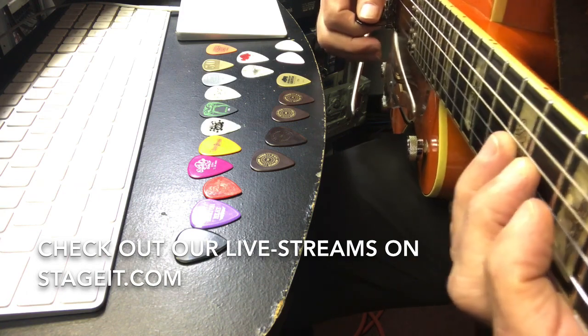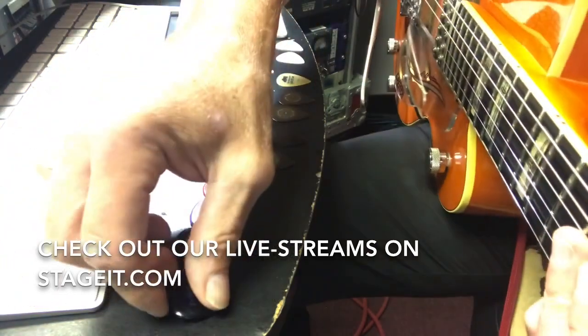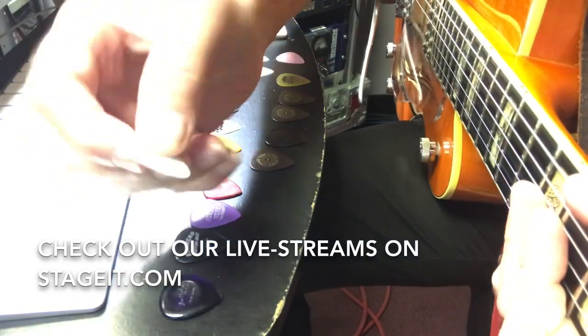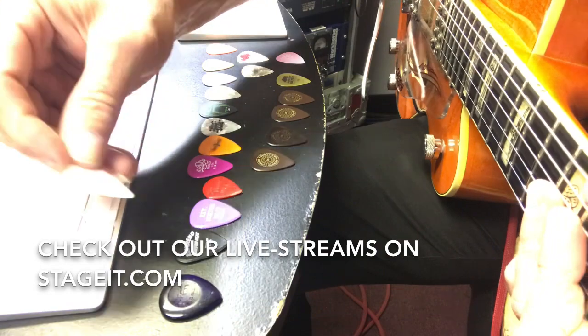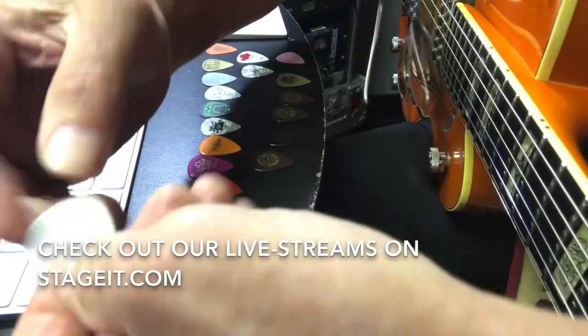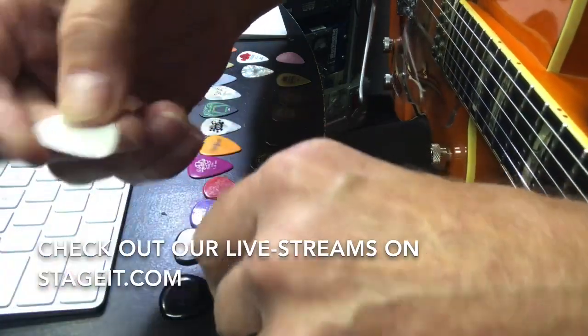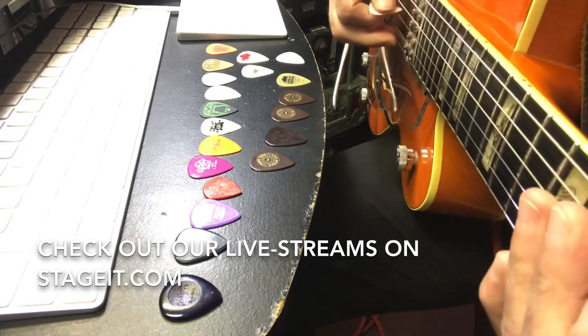I'm going to go between the Big Stubby and this super thin Jim Dunlop pick - I don't know exactly what these are called, it's a USA nylon pick. This one is 0.46 millimeters and I'm going to go between the two to see if you can hear the difference.